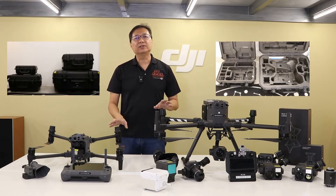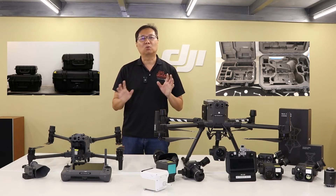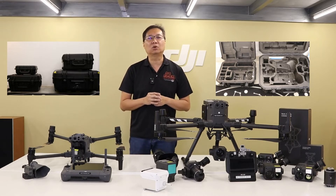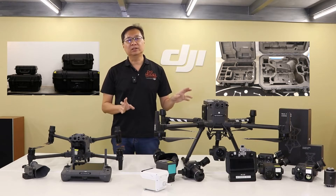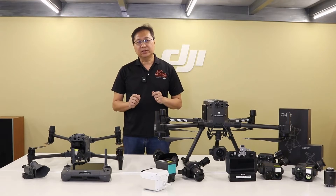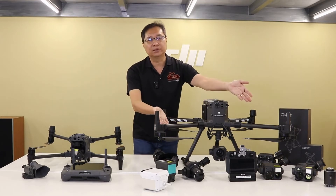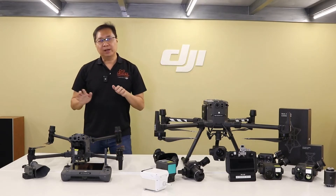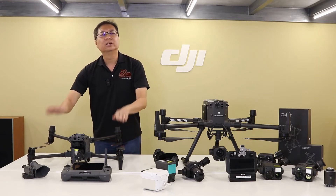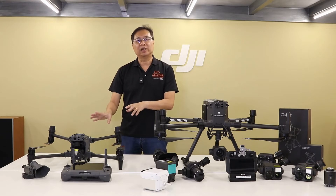The M30 case allows a maximum of three sets of flight batteries to be stored, whilst the M300RTK case will only allow two sets of flight batteries plus one standard DJI camera payload. Another key difference is that the M300RTK comes with all downward-facing propellers, whereas the M30 comes with two downward and two upward propellers, which provide the lighter drone with better stability whilst flying in harsh conditions.